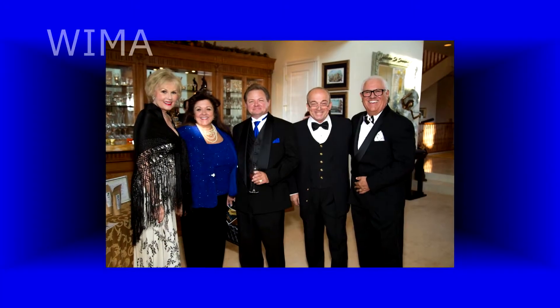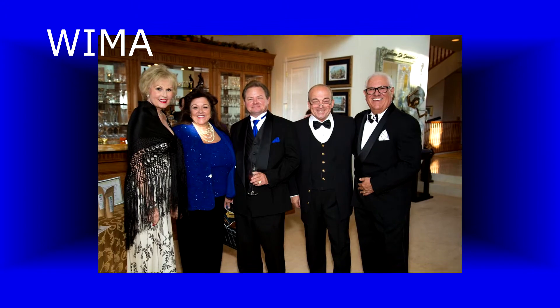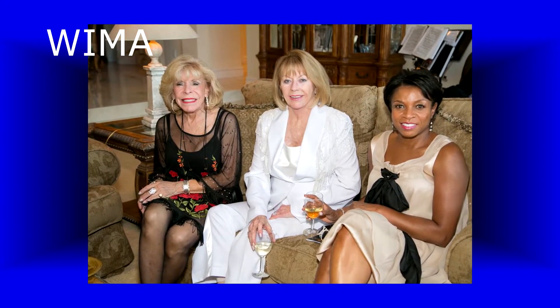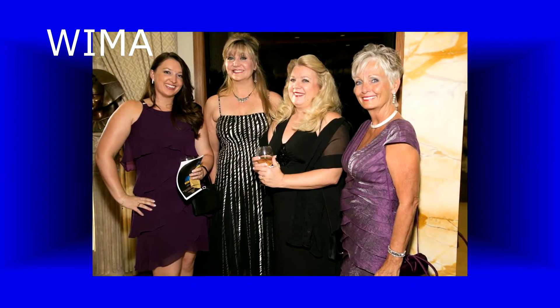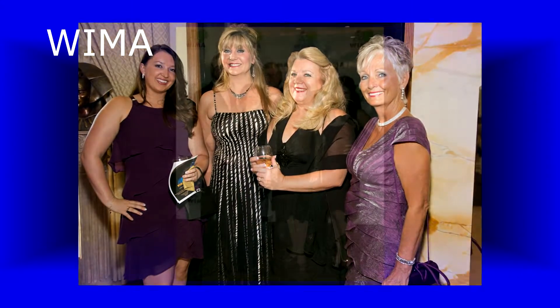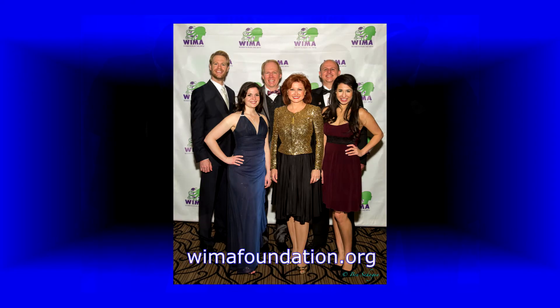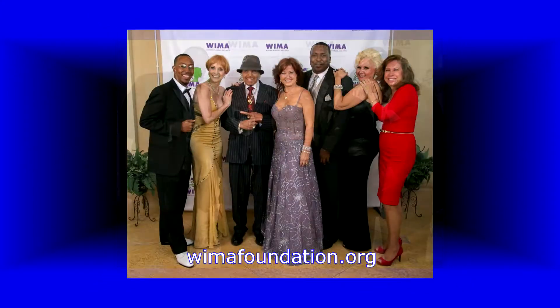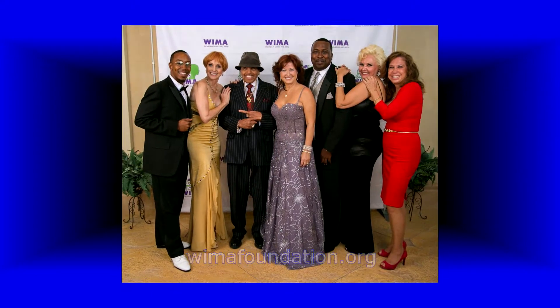W-I-M-A — what does that mean, Sandy? Women and men in music and arts. Empowering artists of all ages through education, mentoring, and scholarships. What a great feeling to give these scholarships to people that need it. You can go to wimafoundation.org, become a member, or make a donation.